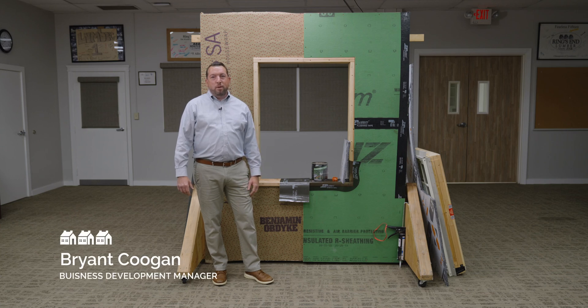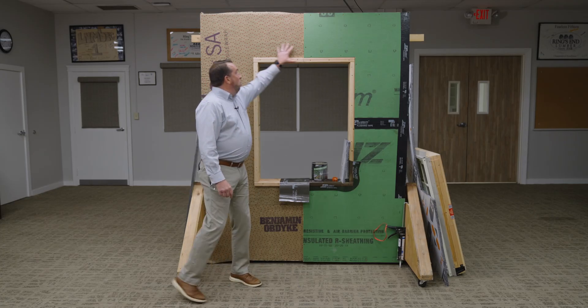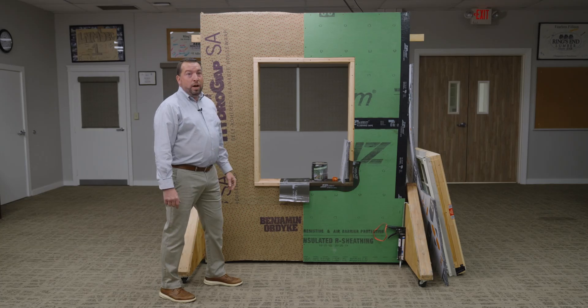Good morning, everybody. I'm Bryant Coogan, Business Development Manager here at Ring's End and also our Building Envelope Specialist. Today, we're going to be talking about installing a Marvin Ultimate G2 double-hung window when installing exterior rigid foam on a wall.